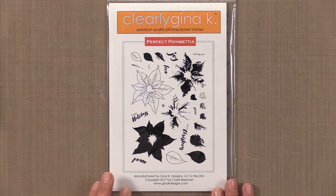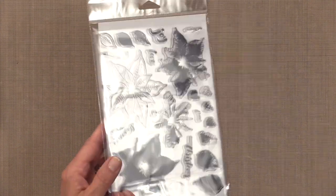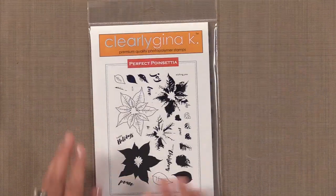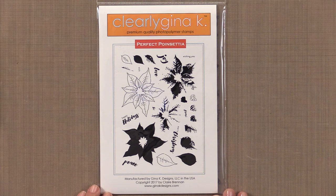Here is the brand new stamp set by Claire Brennan. Let me flip this one over so you can see how big it is — look at that gorgeous flower. This set is called Perfect Poinsettia. Claire Brennan has been knocking it out of the park with her layering flowers lately and she just designed the first 2017 holiday set for Gina K Designs. This huge gorgeous flower is perfect for coloring, layered stamping, embossing, and more. You have plenty of time to get a jump start on your holiday cards.